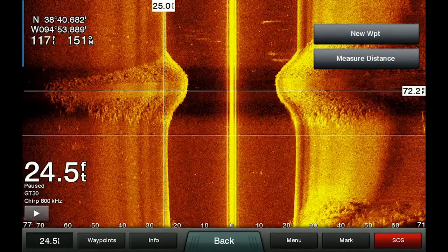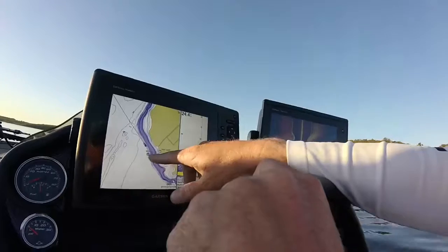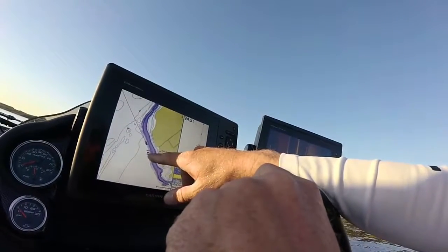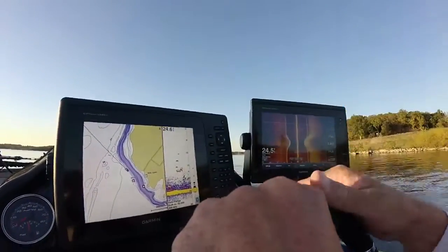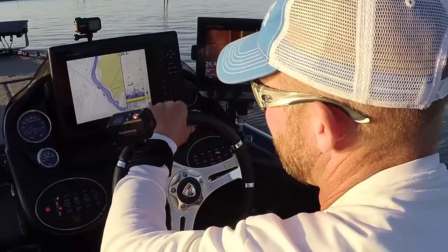It's just amazing the technology that's out there today and what it can see. On my mapping it doesn't look like much, but I know right there is the tip of that boat ramp out in that deeper water — and sometimes that can hold some really good fish. The other side of it too is how simple it is to use.